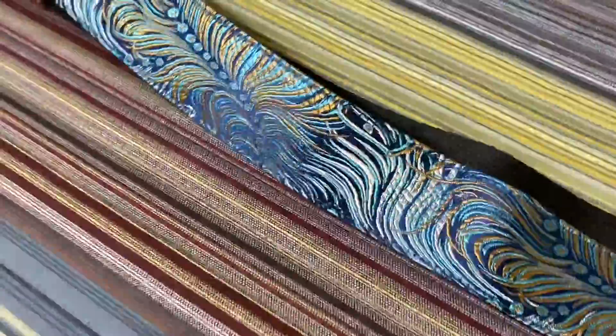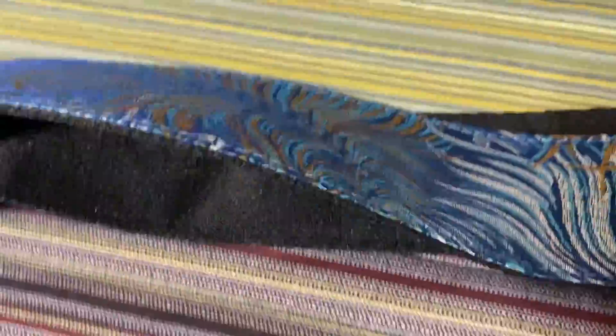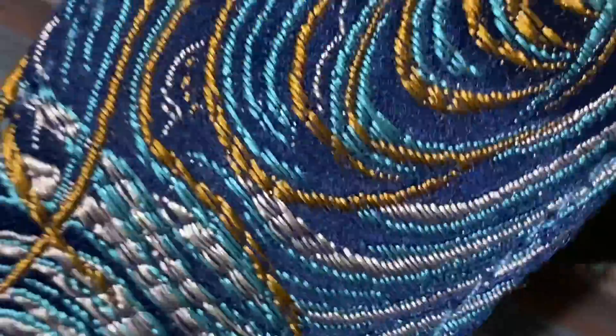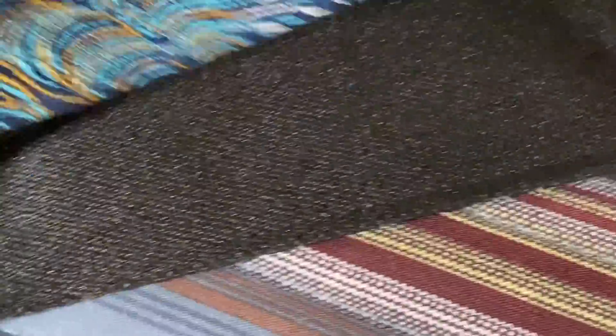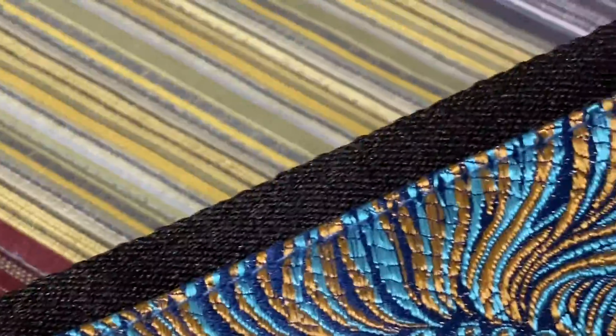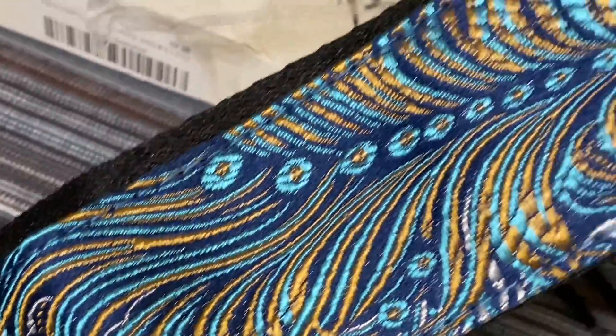So I kind of want to do a little quick video of this because you can't really see the quality from the pictures on Amazon. Let's see if I can get in a little closer on the detail — that is really cool. It kind of looks like a peacock feather pattern.